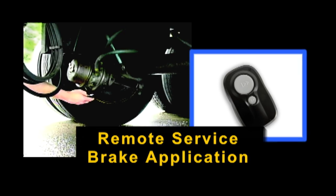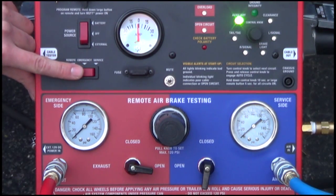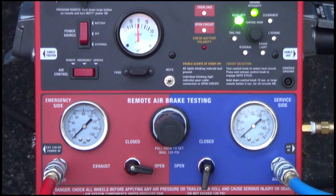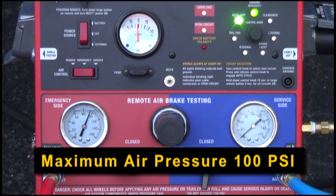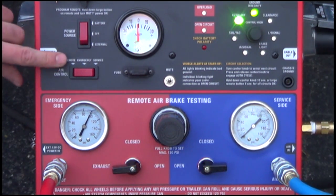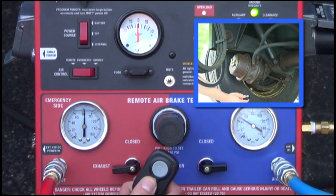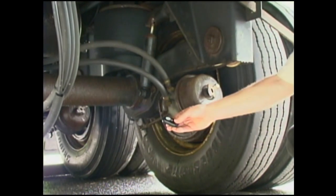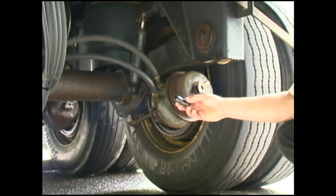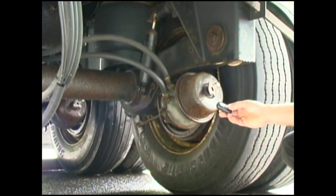The MUT also provides remote activation of service side brakes to allow for one-man testing, stroke measurement, and engagement timing assessment. To utilize this function, first make sure the MUT is switched on. Then ensure the air control switch is in the emergency position and the emergency side ball valve is open. Charge the emergency side with the desired testing pressure, recommended at 100 PSI, and open the service side ball valve. Next, set the air brake control switch to the remote position. Then, to activate the service brakes via the remote, simply press the small button on the remote and cycle brakes as needed. Utilizing this function will help find developing problems, adjust slackers, measure pushrod stroke in real time, verify engagement timing, and find leaky servo cans.